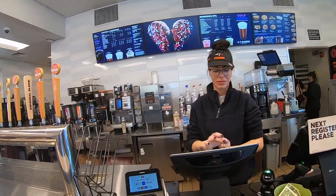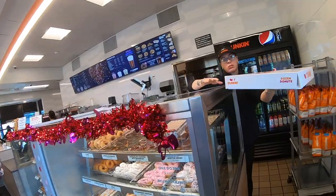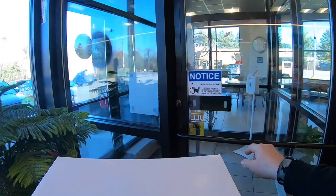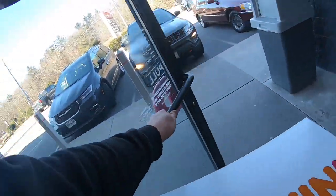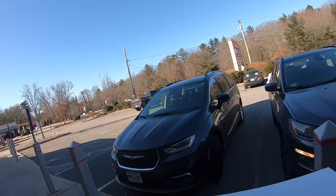Hi, can I get a dozen assorted please? Anything else? That's it, thank you, have a good one. I'm always reading that backwards — I mean Paul — like I'm dyslexic. Because I am dyslexic, you didn't know that.